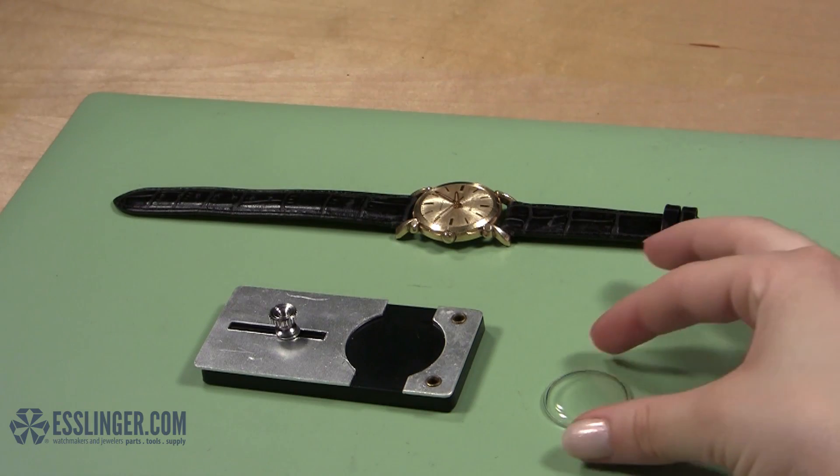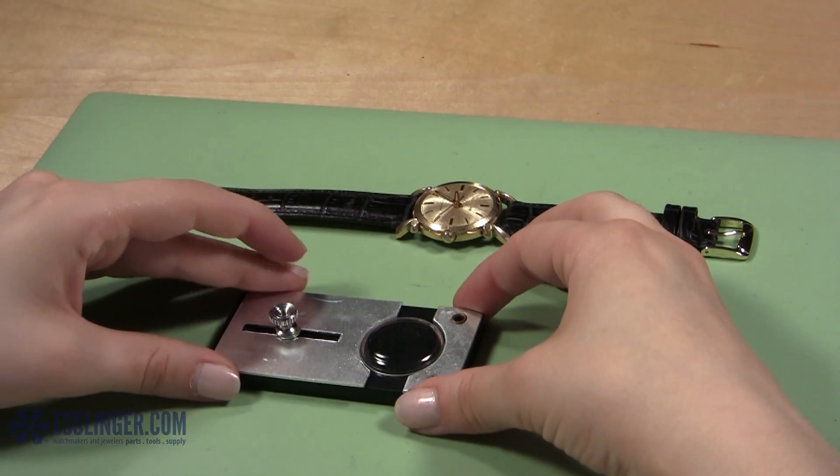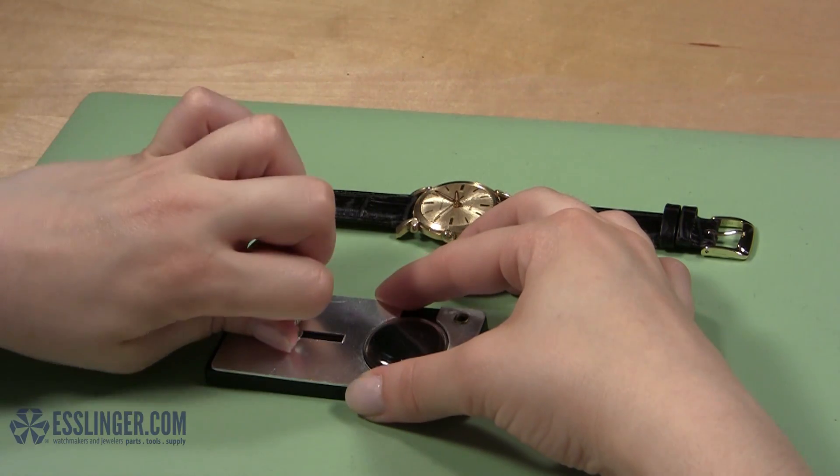Place the new crystal flat on the crystal holding base between the two metal plates so that the top of the crystal faces up. Carefully tighten the screw on the base until the metal plates hold the crystal in place.